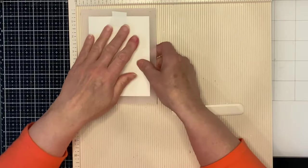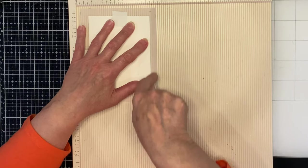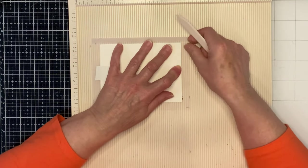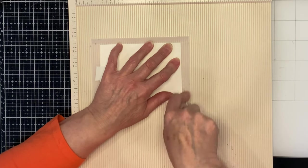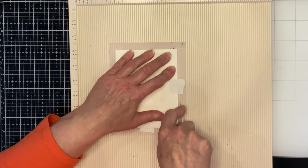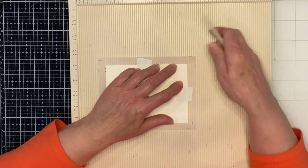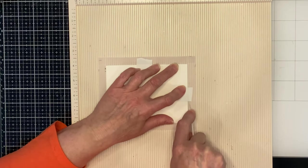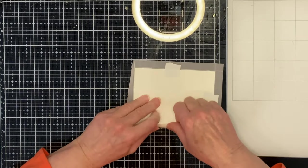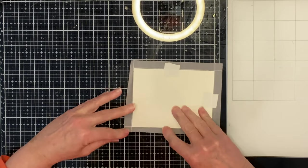On my scoreboard I'm going to line up the edge of the watercolor panel with one of the score lines. This will make the vellum much easier to fold, but you do have to be careful — the vellum can tear easily. As I am scoring I am applying very light pressure. All four sides are creased, but I do check a couple of times during the process just to make sure that everything is aligned.